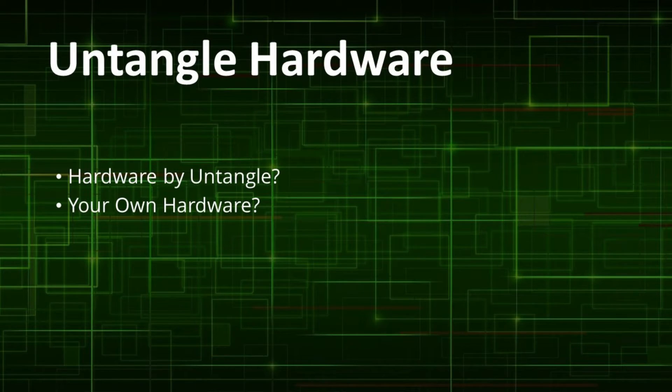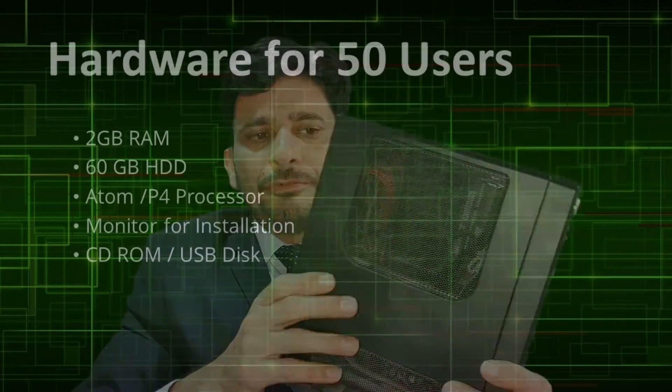The Untangle Firewall appliance or hardware depends upon the size of the network or the number of applications you want to use. Though you can buy hardware from Untangle, we will be using existing hardware not currently in use. This hardware has two network ports, a 500 GB hard disk, 2 GB of RAM, and an Intel Atom processor. I will be using this hardware for the installation.